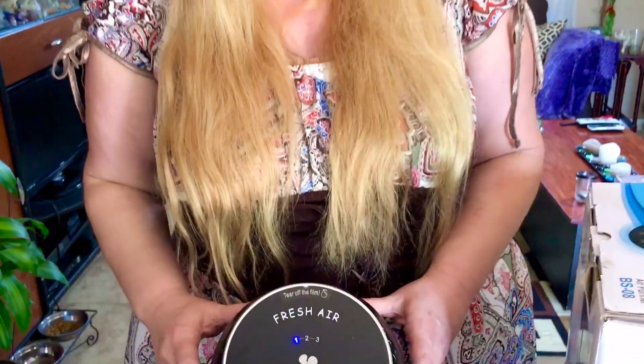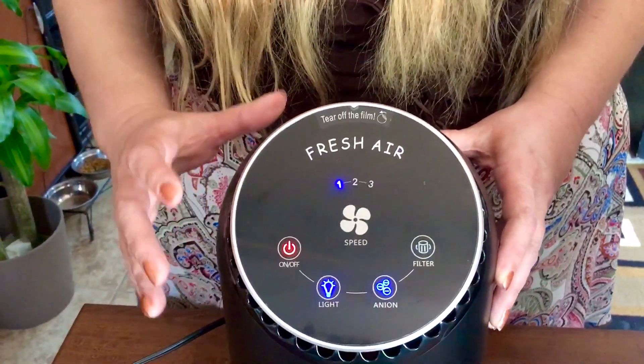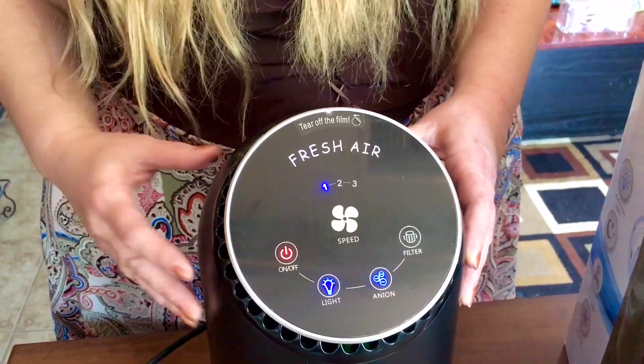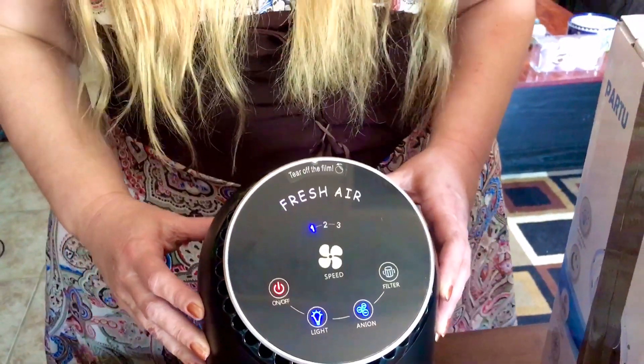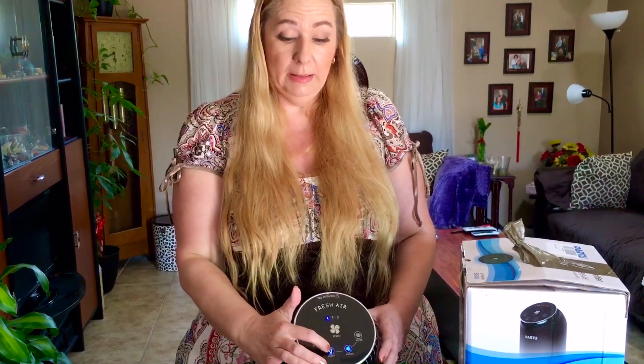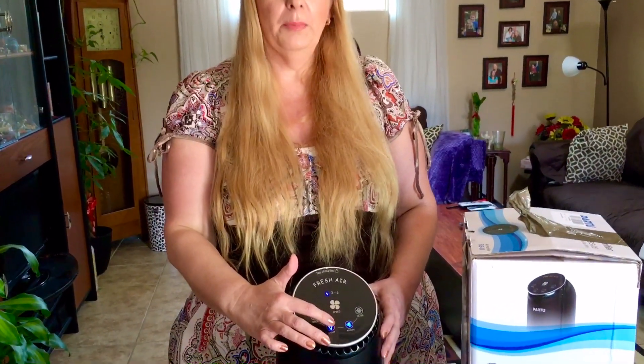When you turn it on you can barely hear it. On the first speed level it only runs at 25 dB, so it's very quiet.